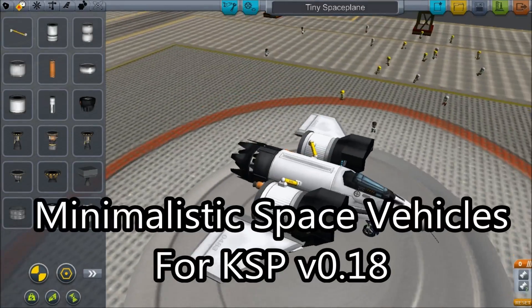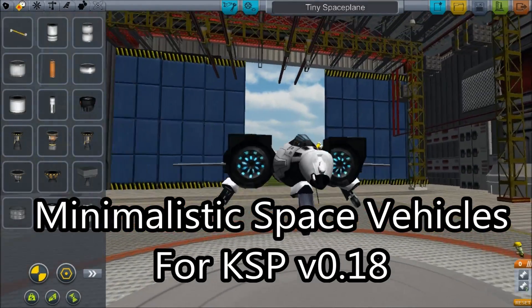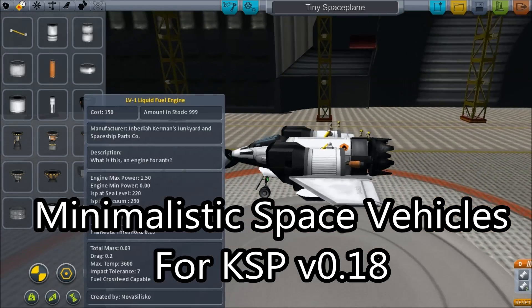Hello, it's Scott Manley here and today we are building really small space vehicles once again.